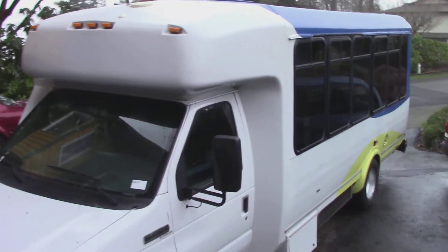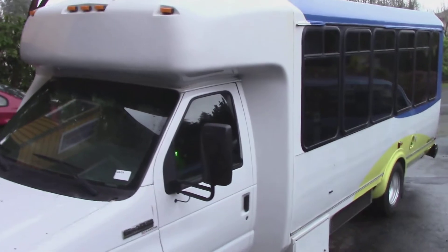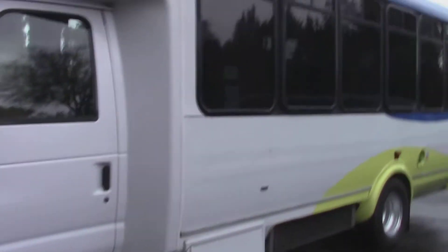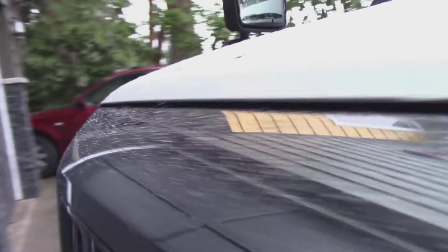Yeah, this is our campervan. We call her Trooper. It was a van for the Portland Transit, and because of the high mileage, we figured it's a real Trooper.